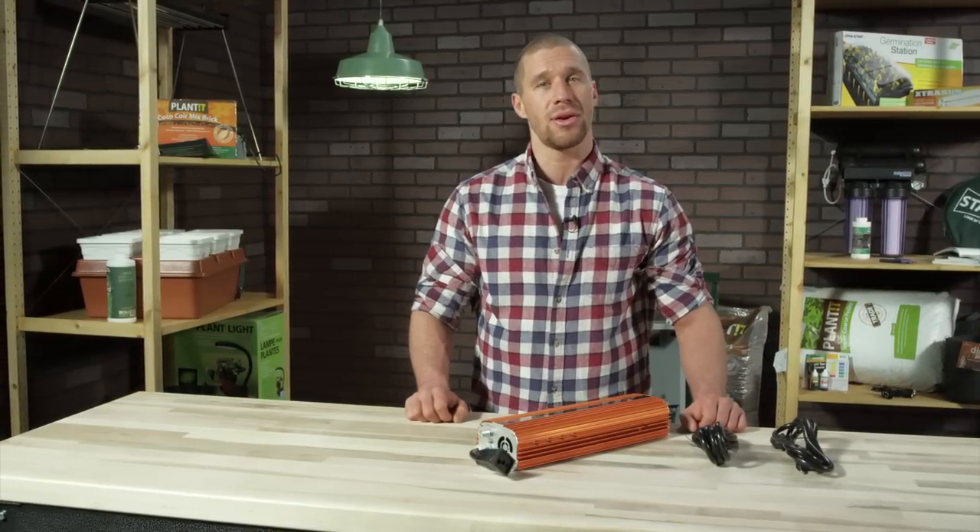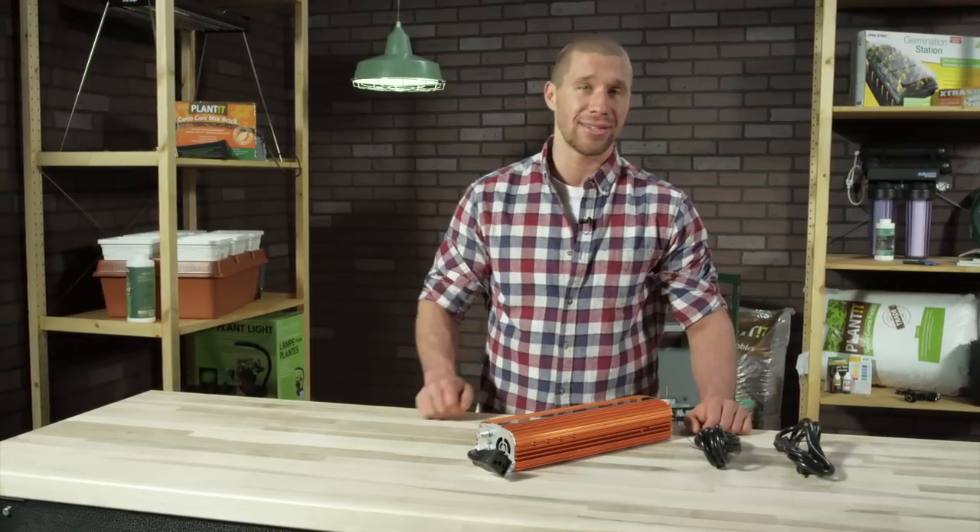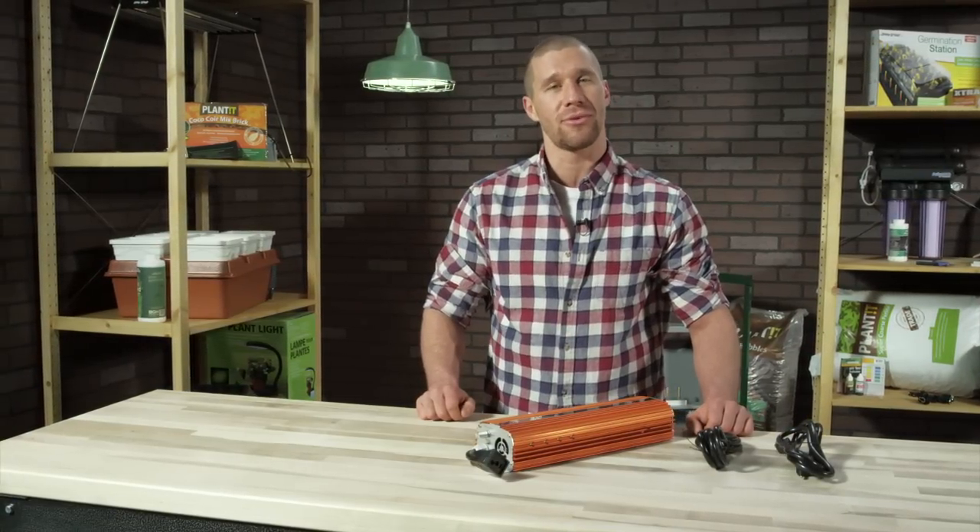It comes with a three-year warranty and is UL listed. If you're looking for a solid, quality, high-intensity discharge ballast, then Quantum could be the one for you.